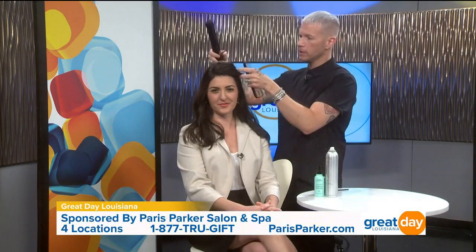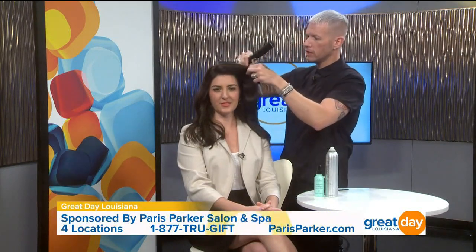I do like to work in sections — it's just easier to manage that way. Utilizing a clip to section the hair off is always a good idea. It's basically the same sectioning as straightening, but then you take vertical partings rather than horizontal, and that keeps it long and lean as well.